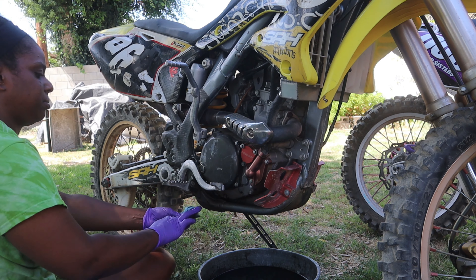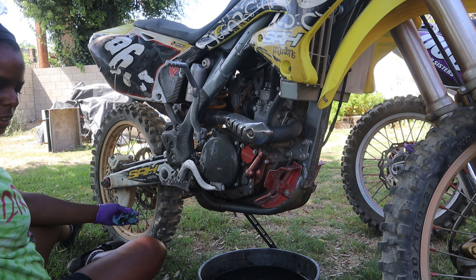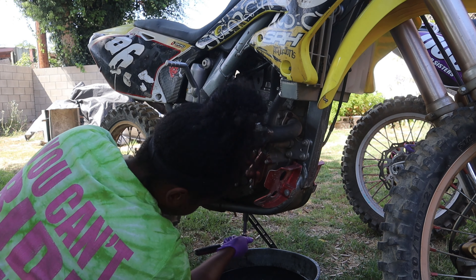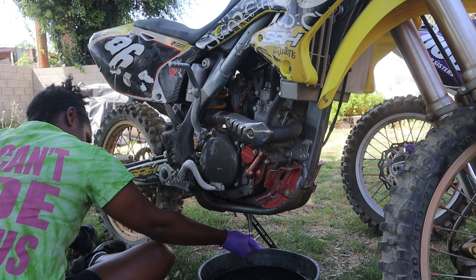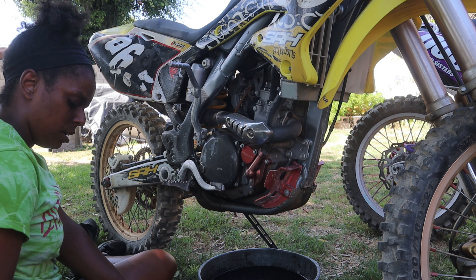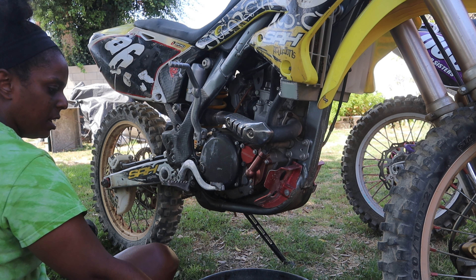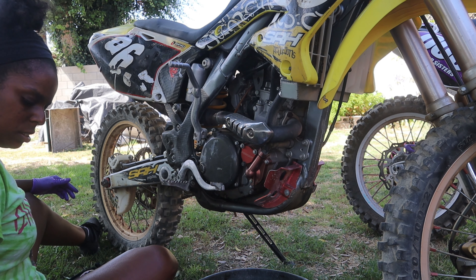Of course I know what I'm doing — just kidding. So I'm going to tighten this back up before I forget, it's oil everywhere. That's tight, don't worry, I'll torque everything to spec. Okay, so I need to drain this part. I don't think I brought one small enough — jeez.